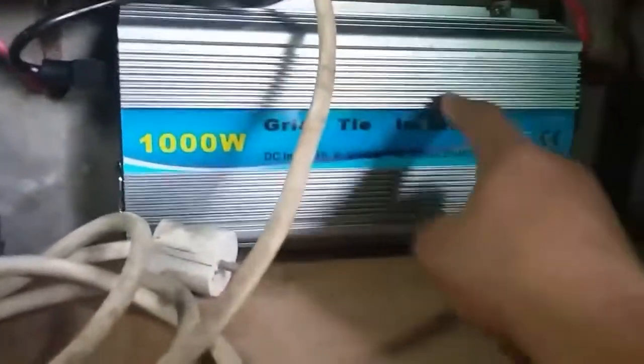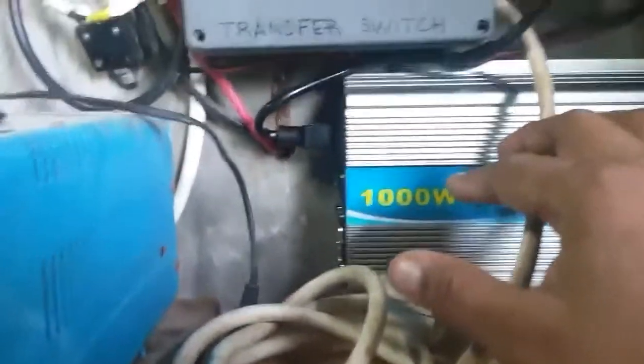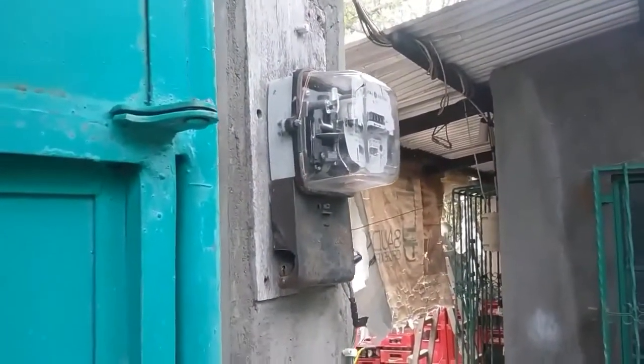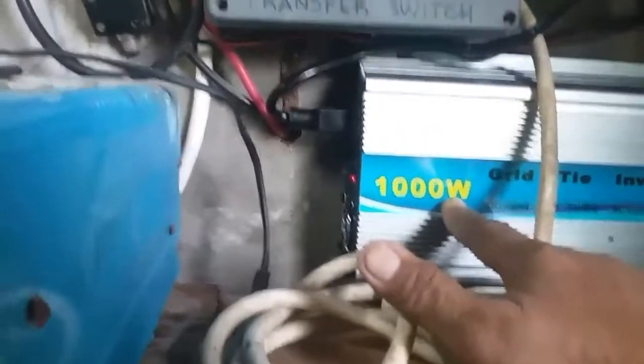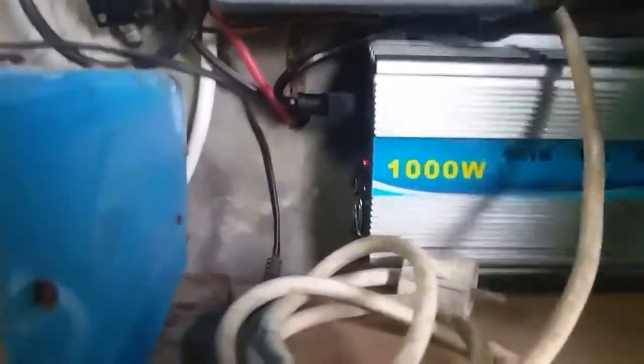The power collected from the battery is brought back to the electric company through the grid-tied inverter. This is the electric company meter, and the maximum you can save is 1,000 watts.